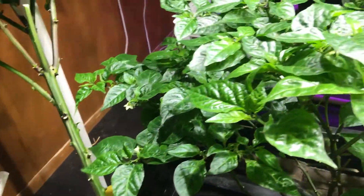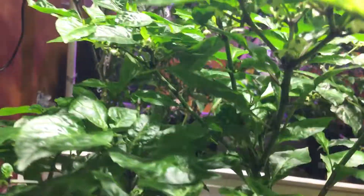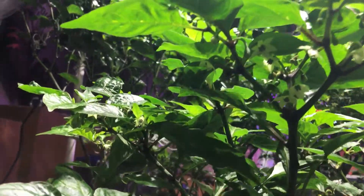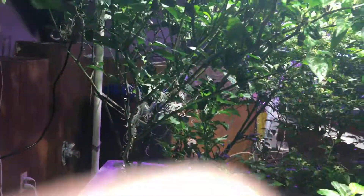So we'll see what happens with that. Here's the Carolina Reaper — you can see it's doing really nice. There are lots of flowers on there coming along and some little fruits set up in there, so we'll see how that goes.